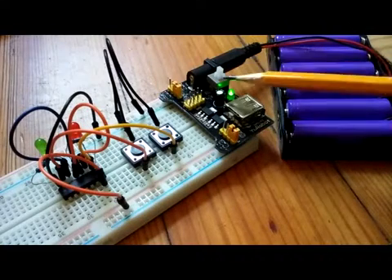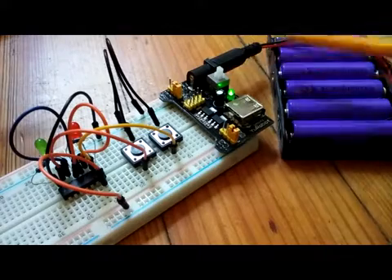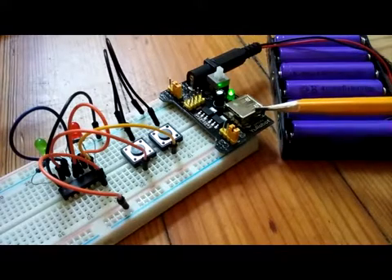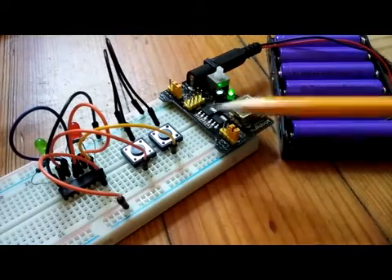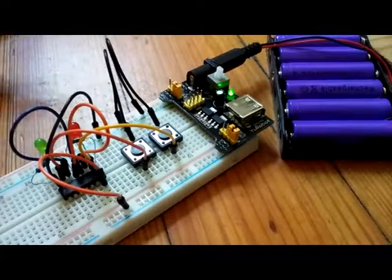Cheap electronics from China are really great, like this DC power module with a USB power jack, an on-off switch, and different connections — really great for breadboard projects.